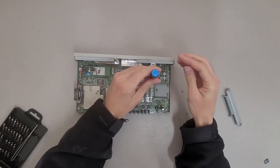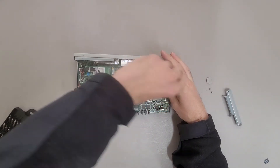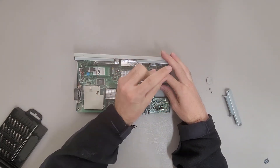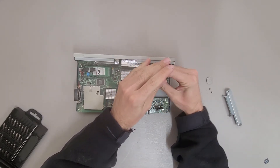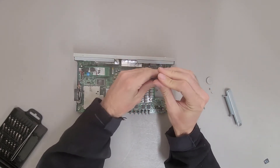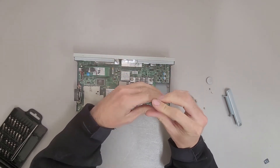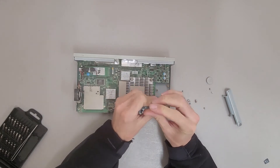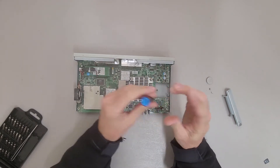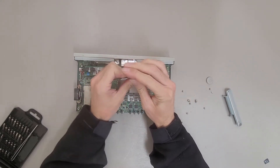Looks like these heat sink screws are captive. Those are some really strong springs though.